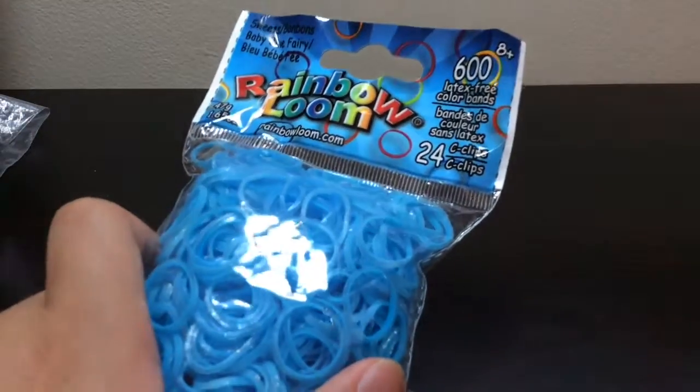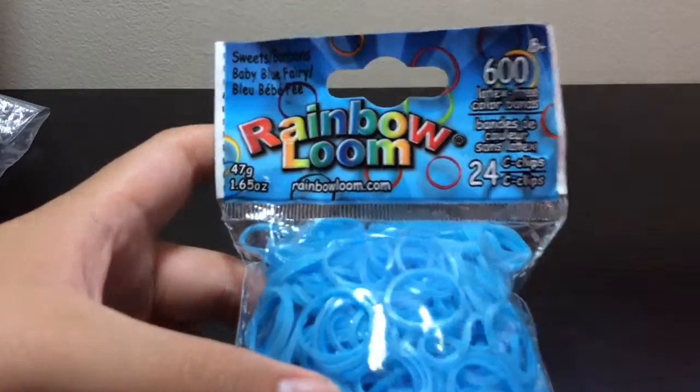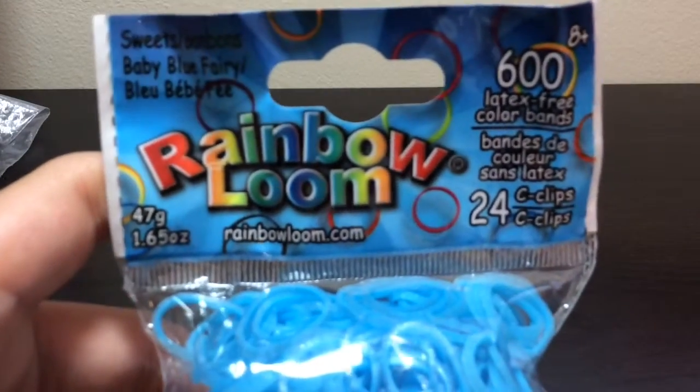Overall, I really like these Sweets bands — I love them, they're so cool. Do they smell? They smell like regular yucky bands. I hope you like this review and check out more of my videos.